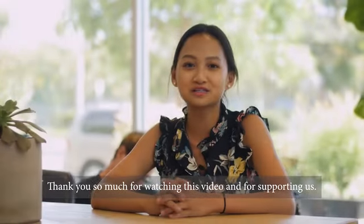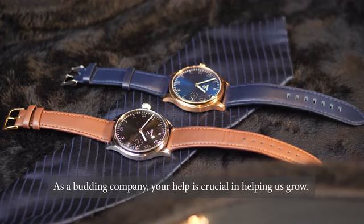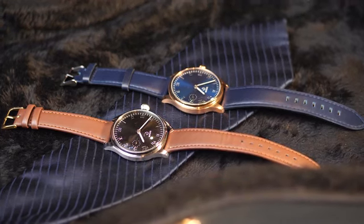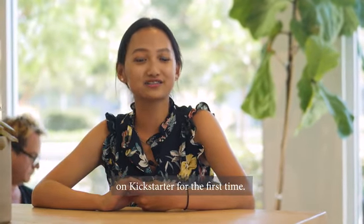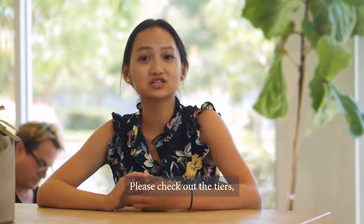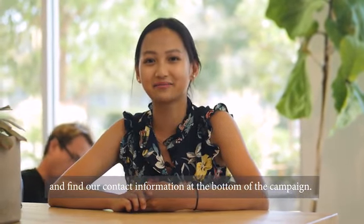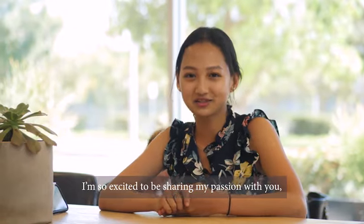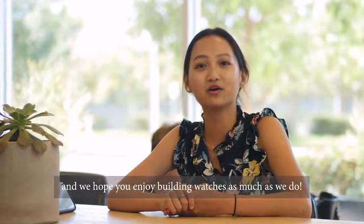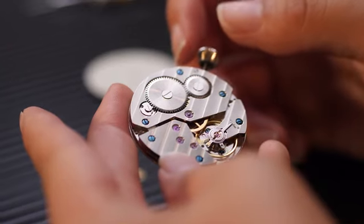Thank you so much for watching this video and for supporting us. As a budding company, your help is crucial in helping us grow. We're honored to be offering our exclusive reward tiers on Kickstarter for the first time. Please check out the tiers, and you can find our contact information at the bottom of our campaign. I'm so excited to be sharing my passion with you, and I hope you enjoy building watches as much as we do. Thank you.